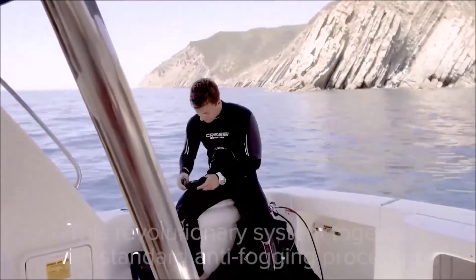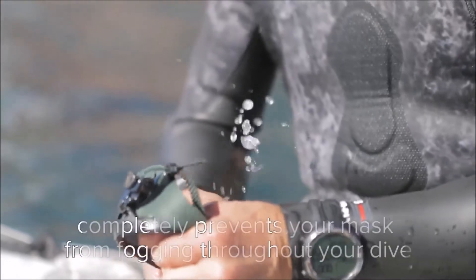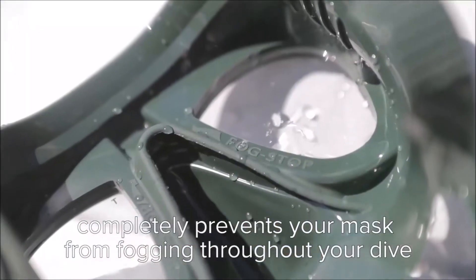This revolutionary system, together with standard anti-fogging procedures, completely prevents the mask from fogging throughout your dive.